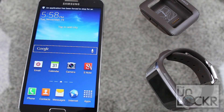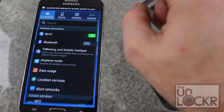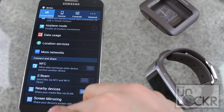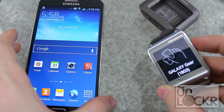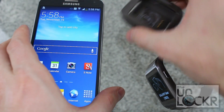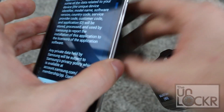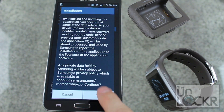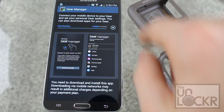On the device you're going to pull down the notification, tap on the gear, scroll down to NFC, turn it on. Once it's on you'll notice that your watch has this little thing saying connect me to something. You need to use the charging dock and hold it to the back of the device until this comes up. Click OK, then click Install.